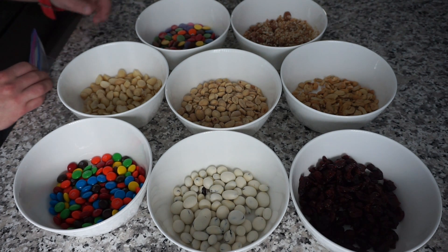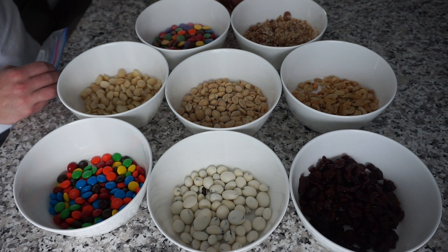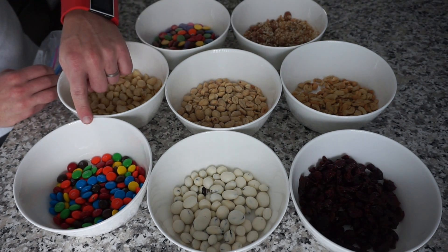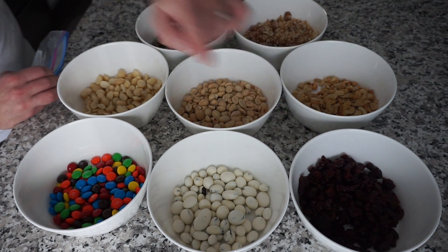So we're going to start off from this side. We have Smarties, we have almonds with sesame seeds on them, we have macadamia nuts, dry peanuts, cashews, M&M's, yogurt-dipped raisins, and then we have craisins over here.